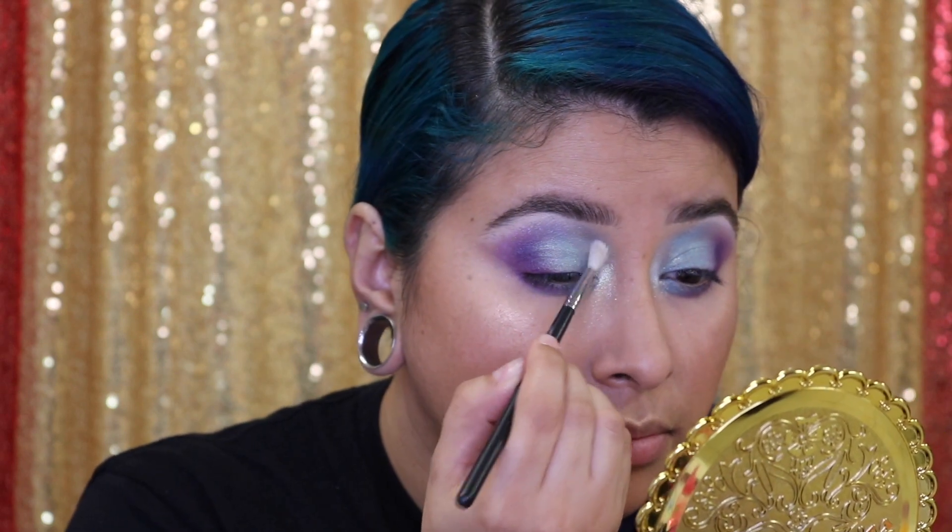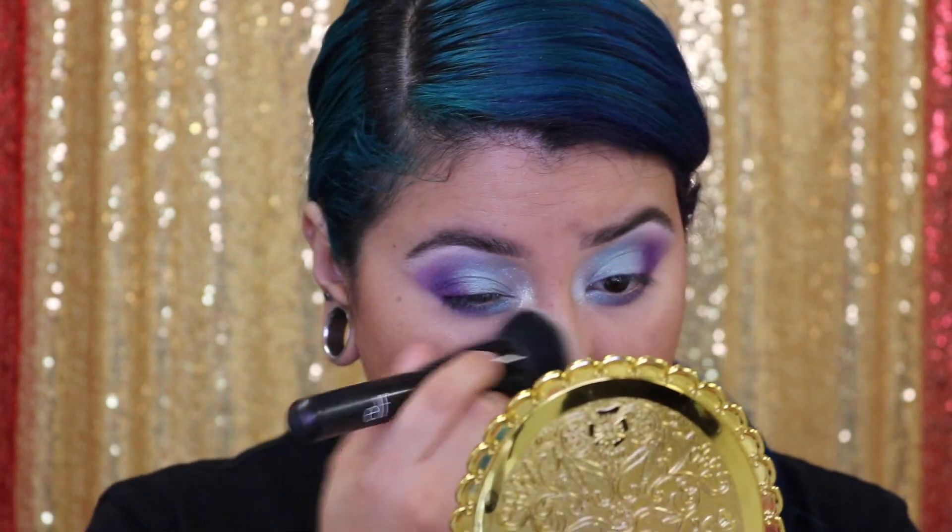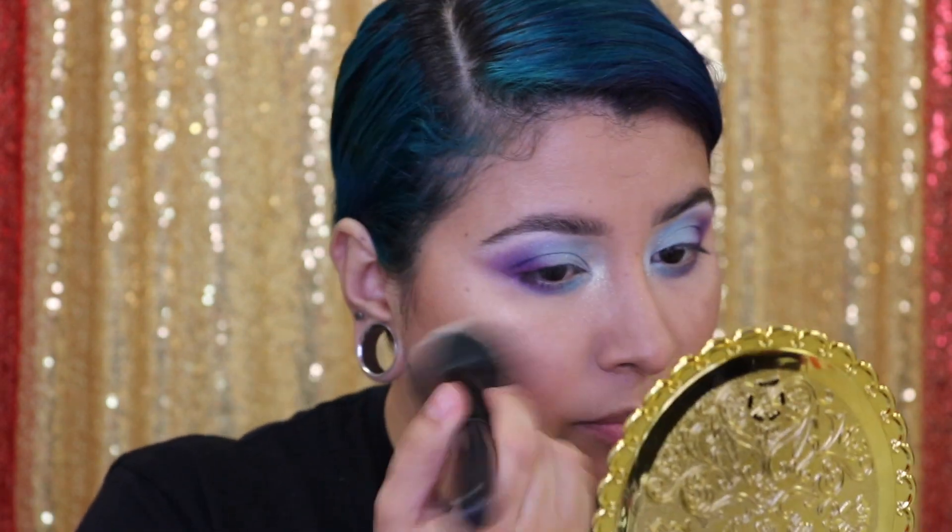Yes! This looks amazing. Unicorn vibes. Mermaid vibes. Fairy vibes. All the vibes. I don't think he's paying attention to me.